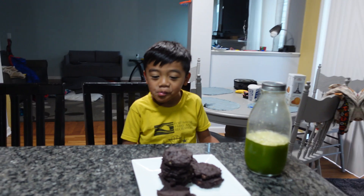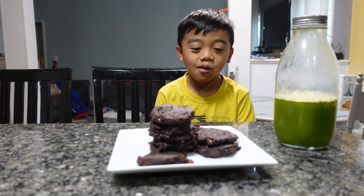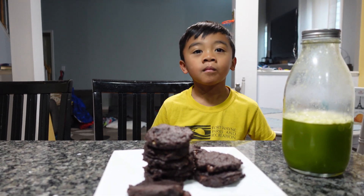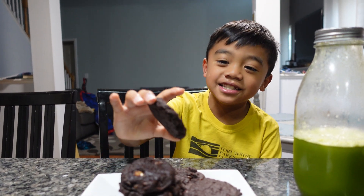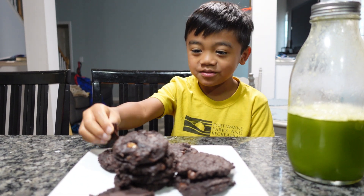Julian, are you eating your chocolate now? Alright, Jo — what do you think? Good. You did a pretty good job? Tastes like what? Tastes like chocolate cookie. Alright, thank you, Julian. You're awesome.